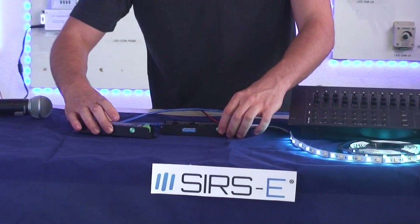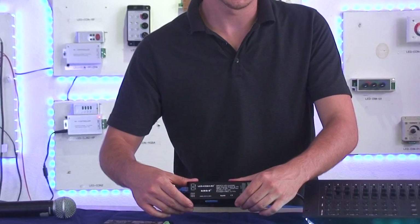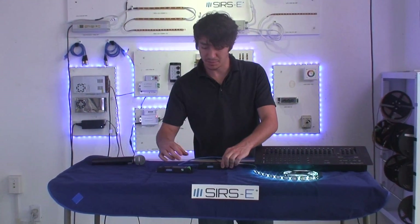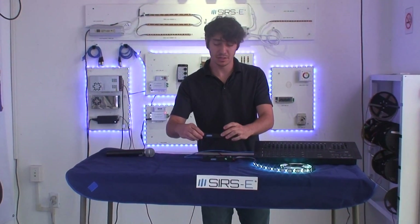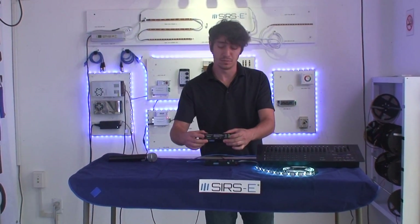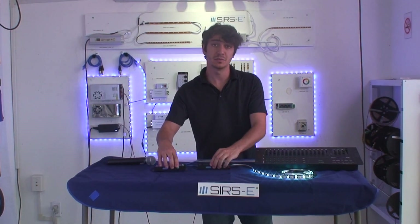Everything on them is about the same as before, except you've got additional current and the flicker-free refresh rate. That's pretty much all I wanted to show you guys today. If you have any questions or comments, you can drop them in the comment box and we'll be glad to reply. Please send us an email at info@surzy.com and we hope to hear from you guys soon. Thanks for watching.